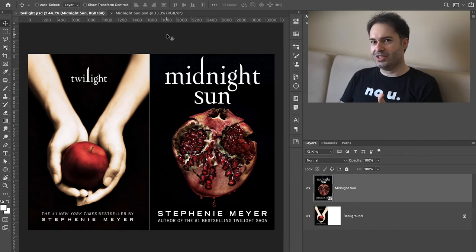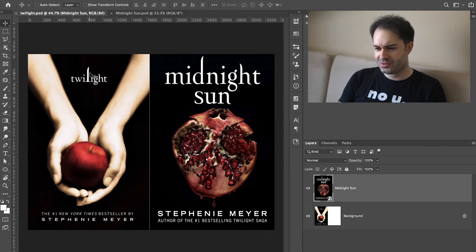They added some blood dripping underneath the pomegranate, and obviously they used the same fonts. I actually really like this cover because it's consistent, and it invokes some sort of visceral emotion in me. I appreciate that they went this way instead of coming up with a super pretty cover, because Edward and Bella's love is not pretty — it's hard, it's difficult, and I think it comes across in this cover. They sort of changed the letter L in Twilight, made it longer and thicker, which is supposed to look like an upside-down fang.